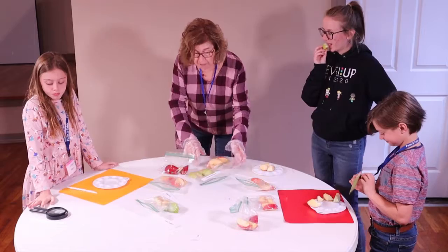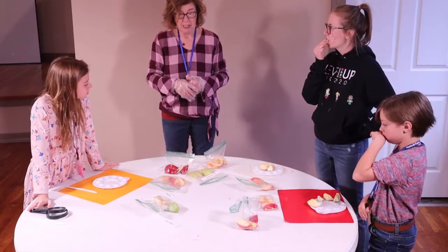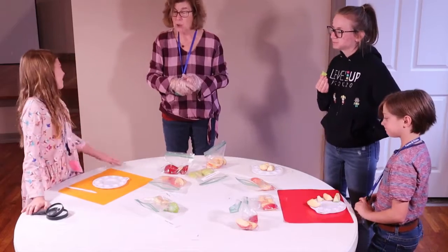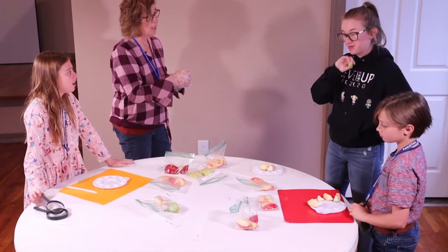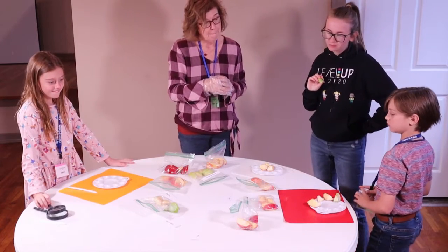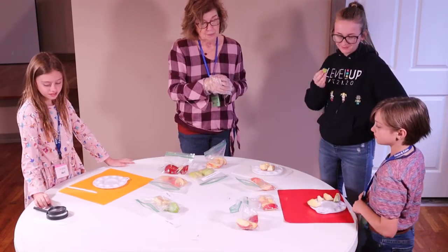Of all of the apples, does someone have a very, very favorite? Maddie — Golden Delicious. Miss Chloe — Granny Smith. I kind of like Golden Delicious and Honeycrisp.